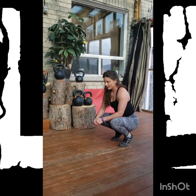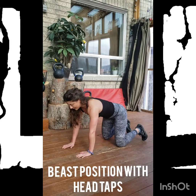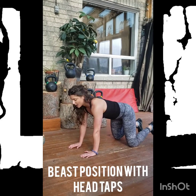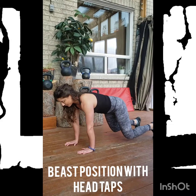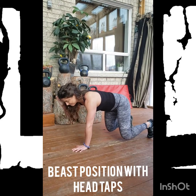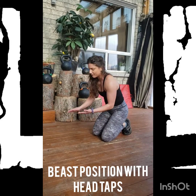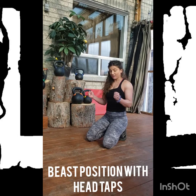Round 2, movement 2 — beast position with head taps. Get down into your quadruped position. Before we even lift anything, make sure you're firing through that midsection — think about pulling the hands to the thighs and the thighs to the hands, nothing actually moves, but you'll get those deep abdominal muscles to fire on if you bring that intent. Lift the knees about an inch off the floor so you have hands and toes in contact with the ground. Lift one hand, tap yourself on the head, and return. The value here is ensuring we're not getting too wobbly or off balance as we bring one limb off the ground — that is your body reacting to the change in load.